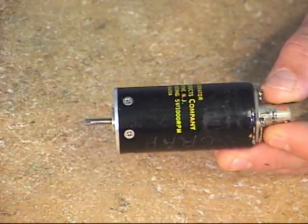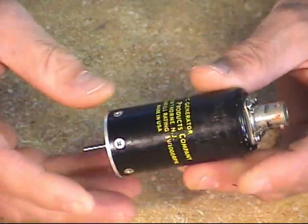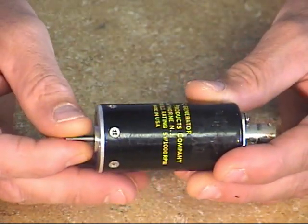The Falcon 900B, 900EX, and 900C have six DC TAC generators installed, one on each wheel.